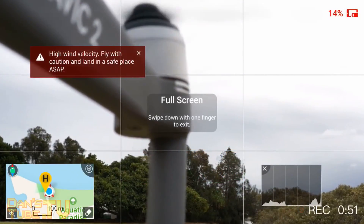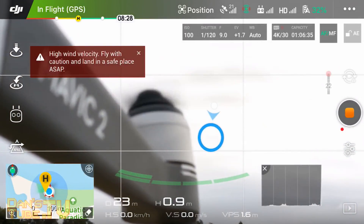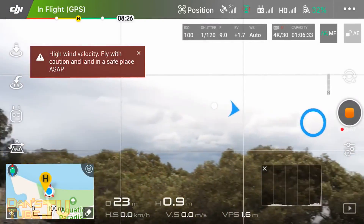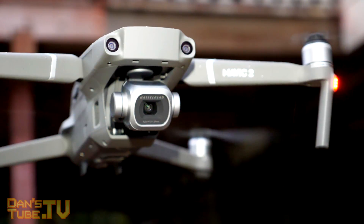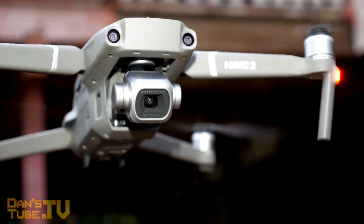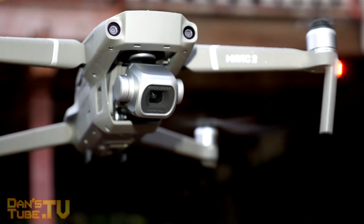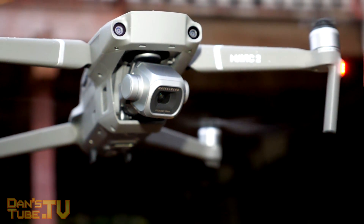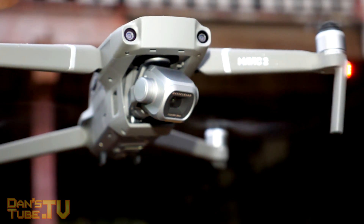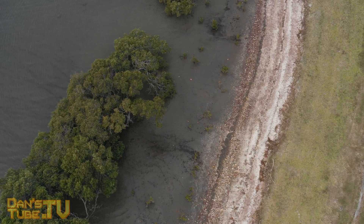I want to thank Ian from Aussie Tech for helping out with this video and also bringing this feature to my attention. Basically what this feature allows you to do is completely control the angle of the camera, so you can tilt up and down like you normally can on any other drone, but you can also angle the camera off to the left or right so you don't have to move the drone at all — you can make the camera pan on its own.